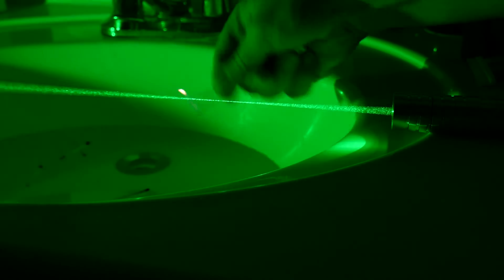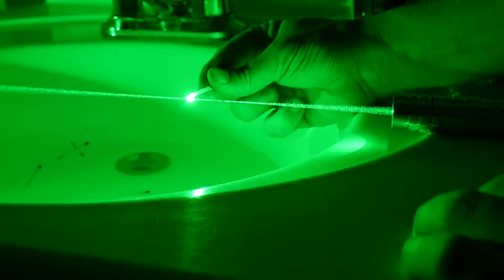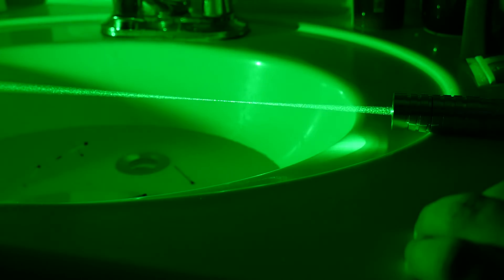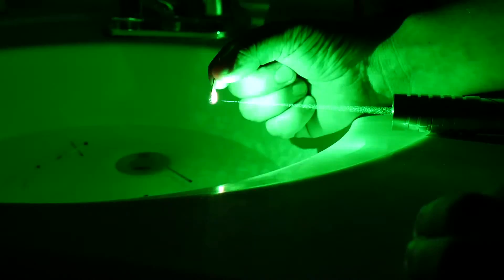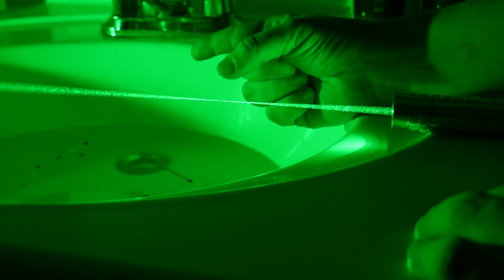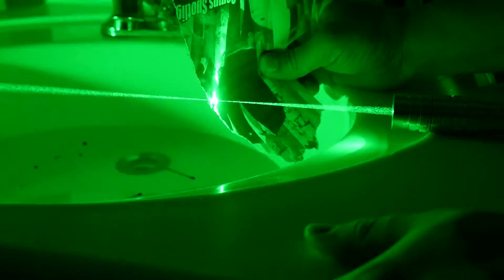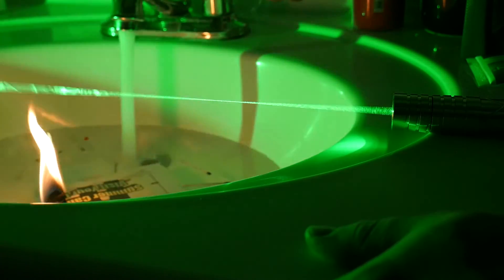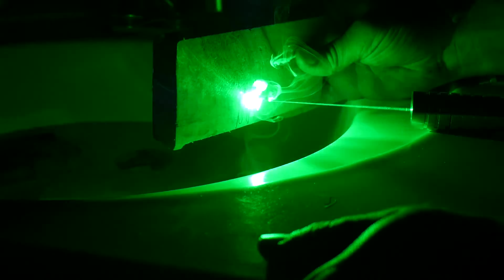Now burning demos with this 1.2 watt laser. I have my focal point visible thanks to the fog still in the room. Lighting up matches — it instantly makes quick work of them. Flipping one around to the wooden side without the igniter, after just a few seconds I'm able to light that on fire too. Next, a piece of paper — I ended up causing a bit of a fire and let it ignite more than I should have, which is why I keep water on hand. Then a small block of wood for etching, and finally a piece of black electric tape which it just cuts through like butter.